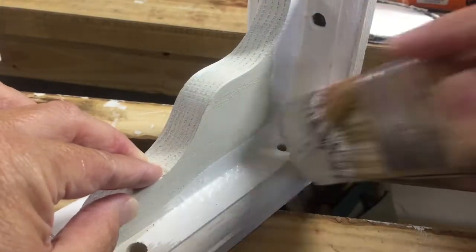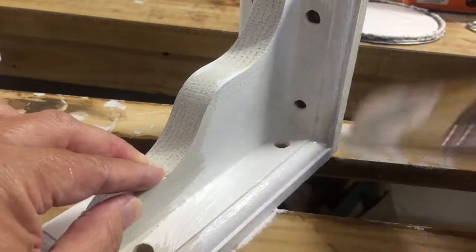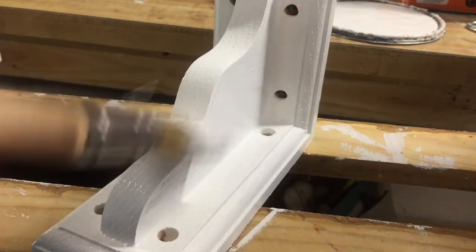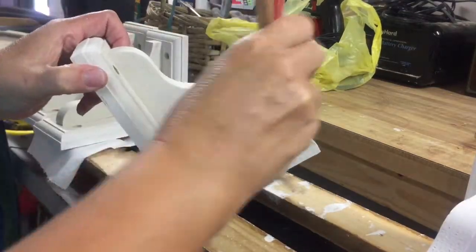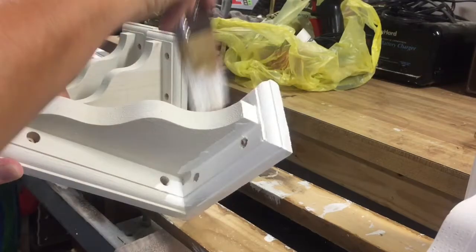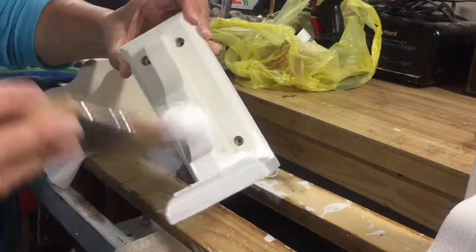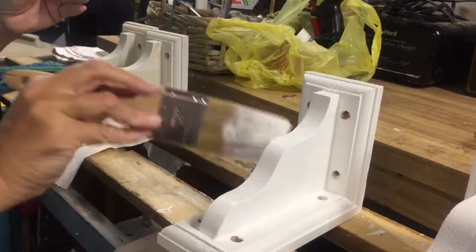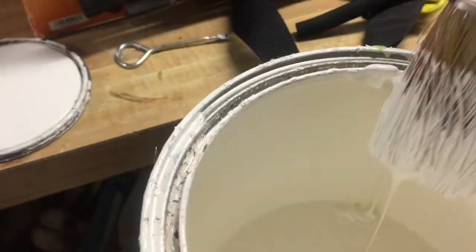Here you can see I am painting the brackets. I've already given them two coats of Kiehl's water-based primer, and now I am giving them two coats of Valspar's semi-gloss indoor paint. I believe the color is called Clown.